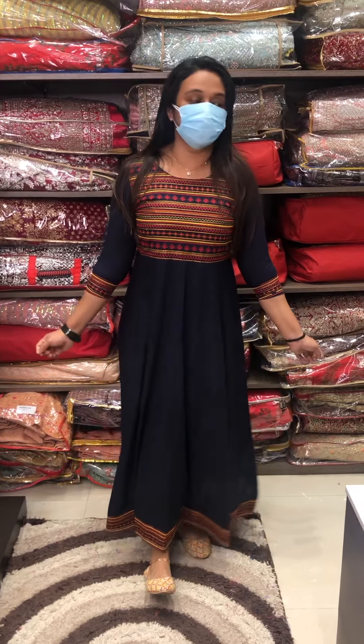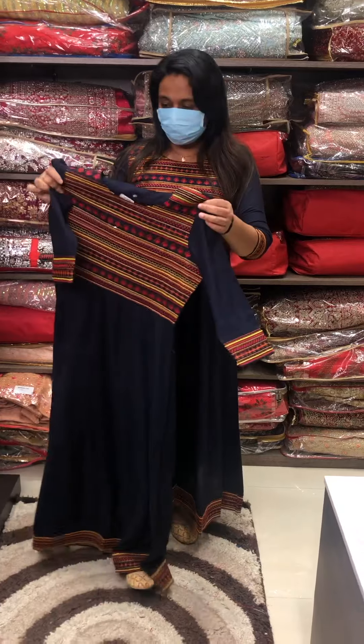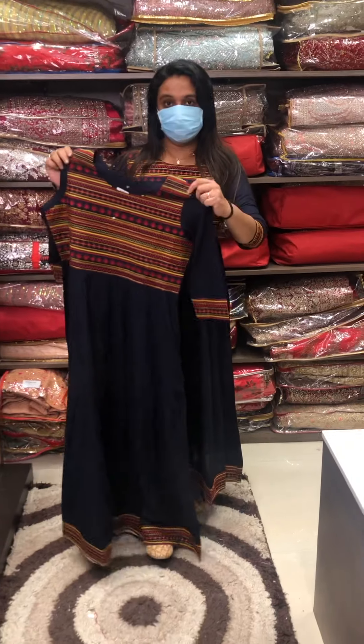This is the bottom line. It is in the budget range. The price is ₹1,395.